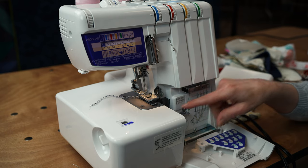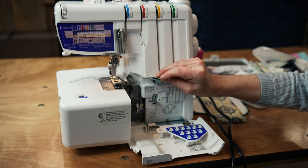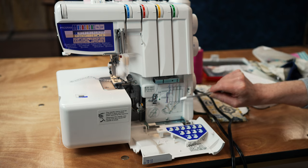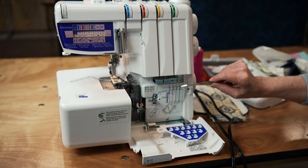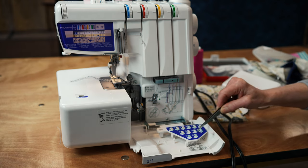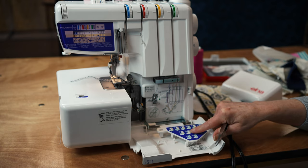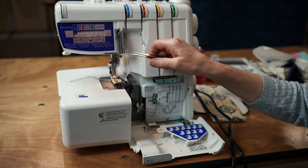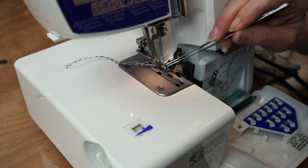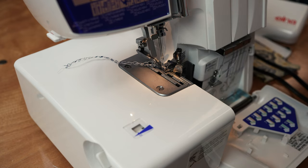Where people get intimidated with a serger is threading the loopers. We're going to show you how this particular serger makes that pretty easy. This is my lower looper, my upper looper, and we'll show you how to thread those. Most sergers are color-coded to show you how to thread them. This even shows you how all 12 different techniques will look front and back on your fabric. And there's a little storage under here to hold some of your serger accessories.